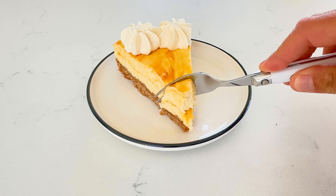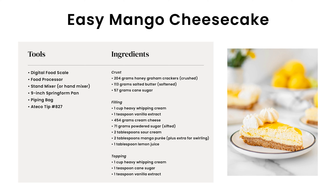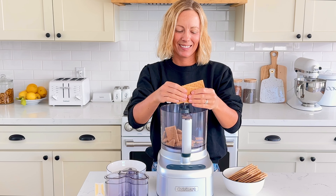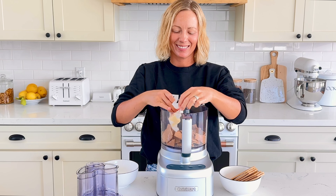Let's make an easy mango cheesecake. Start by making the graham cracker crust. Add 204 grams of honey graham crackers, 113 grams of softened butter, and 57 grams of cane sugar to a food processor.